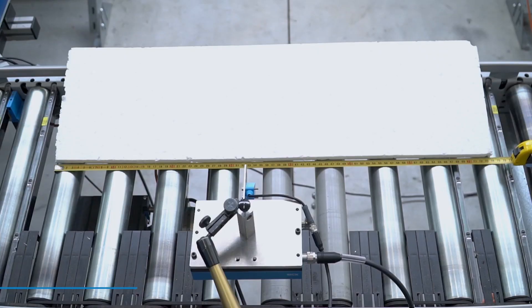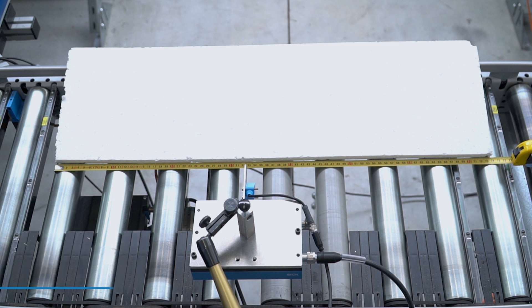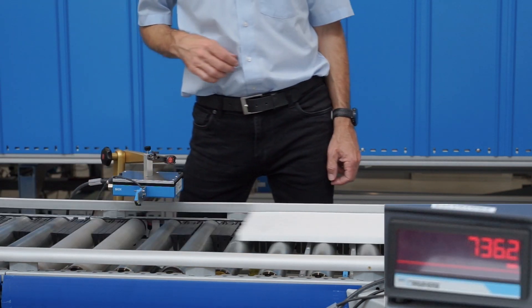Our third sample is a piece of insulation board with a length of 736mm. A continuous pass of the material confirms the measurement.